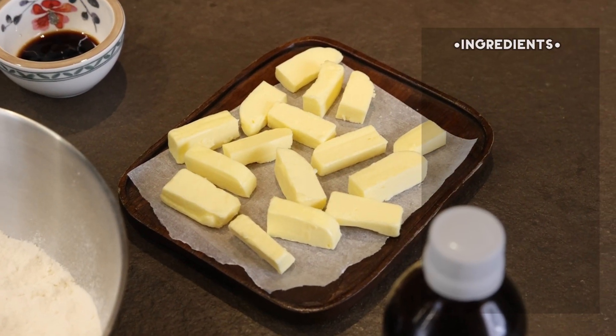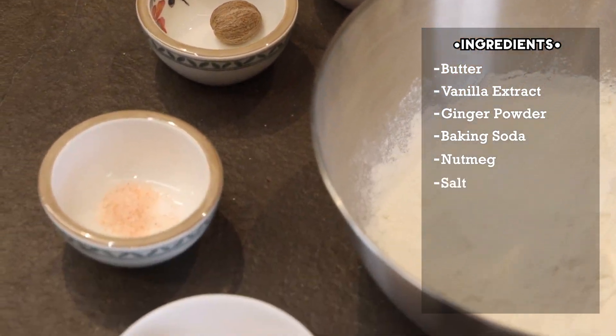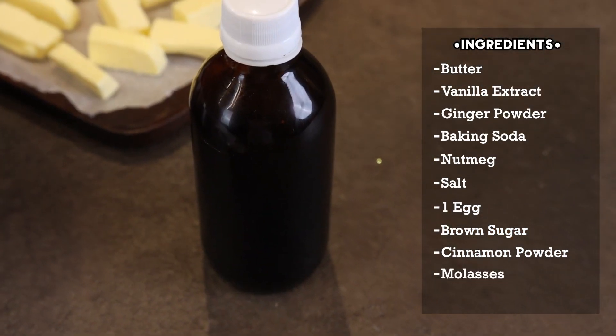So for the cookies we need butter, vanilla extract, ginger powder, baking soda, nutmeg, salt, one egg, brown sugar, cinnamon powder, molasses, and flour.